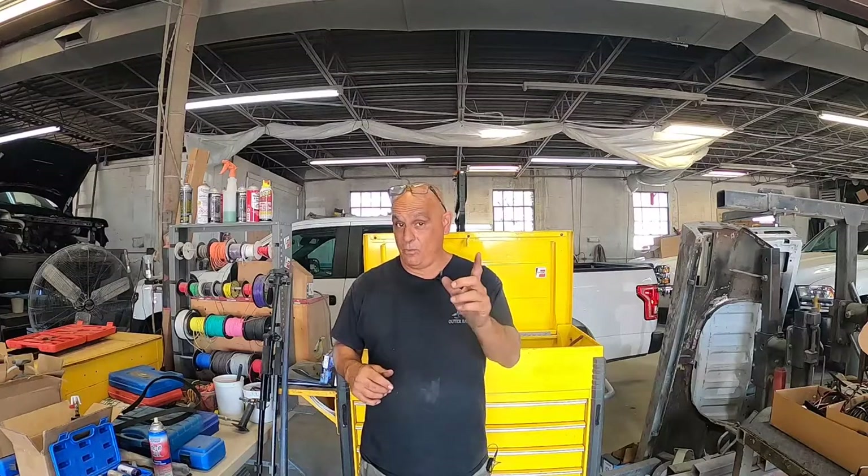Hey, what's going on guys? Pete with Auto Repair Tips. Today I'm working on a 66 Classic F100. Back in 2013, we had the privilege of restoring this vehicle. We made a daily driver for him. It looks as good today as it did back then. This guy drives this car every single day. It stays outside in the weather uncovered and it still looks good.